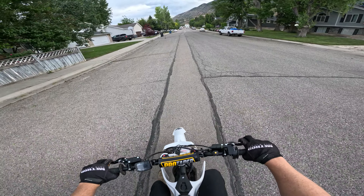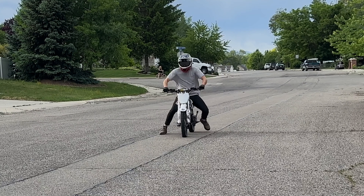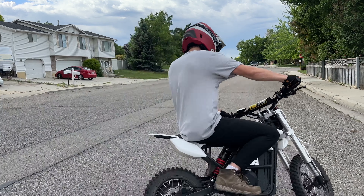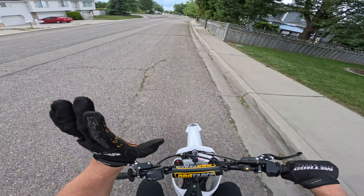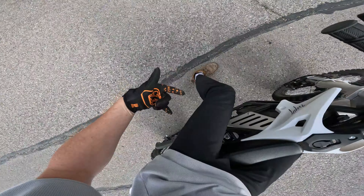Mode three — go! It just wanted to wheelie over when I gave it full throttle. Okay, let's try that again. I'm actually going to drag my feet and see if that helps.